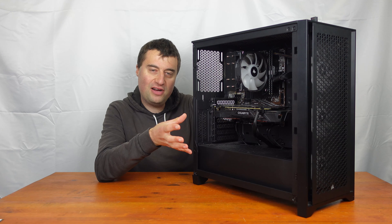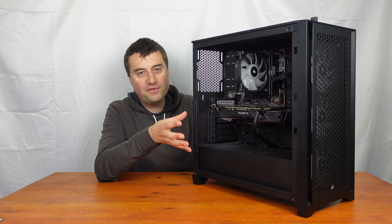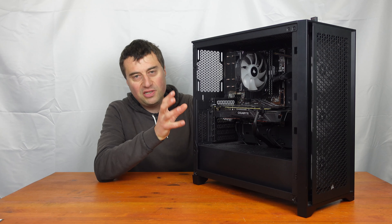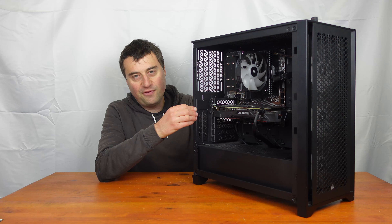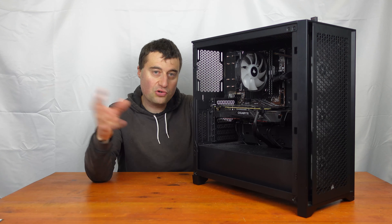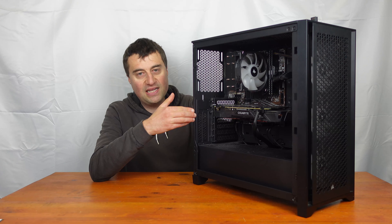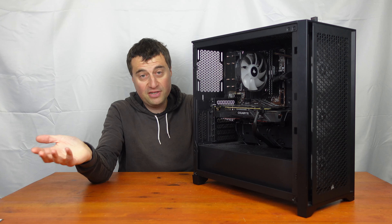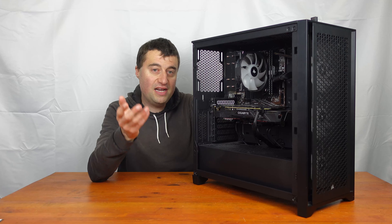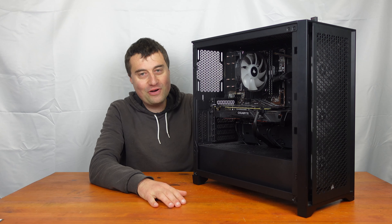Currently I think you're looking at around the £80 mark new for the Corsair 4000D Airflow. This case actually came from a build I bought off a guy — I literally took all the parts out, sold them all individually, and then I had the case and the power supply left, which essentially came for free because I sold all the other parts for the amount I paid. So I essentially got a case and a power supply for free, which worked out pretty decent.